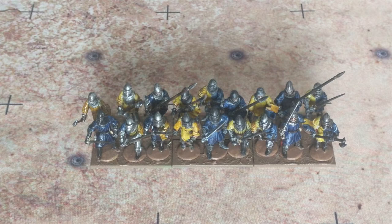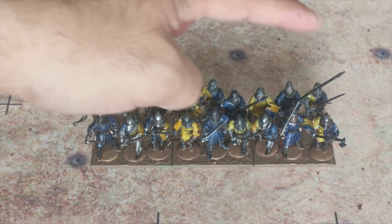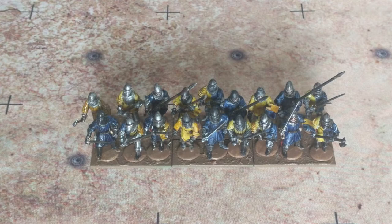First off is my first unit of French men-at-arms or knights — one entire unit of 18, so it'll be a medium-sized unit in Hail Caesar. The only thing I need to do is flocking on the base for grass, some tufts, as well as adding a flag. I'm going to use the one out of the foot knights kit, just not sure which one yet. We went with a yellow and blue color scheme — some have full yellow or blue on the surcoat, some are split across the middle. The next unit will obviously have a different color scheme.